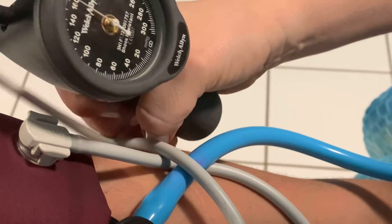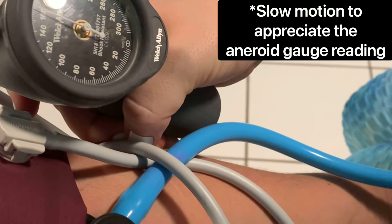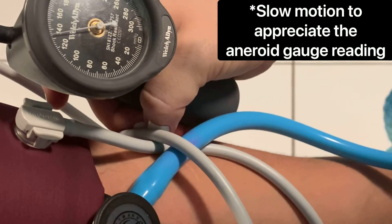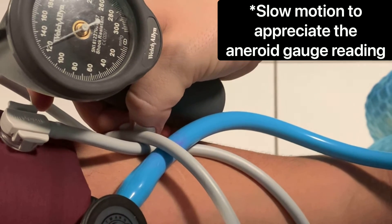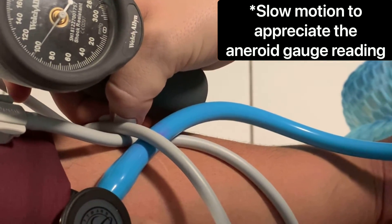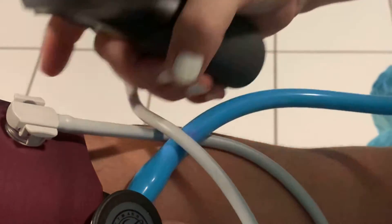It's going to get a little tight. One-thirty over ninety-eight.